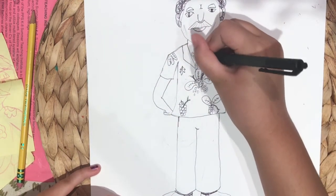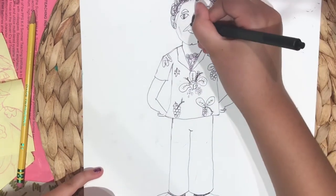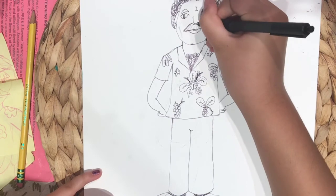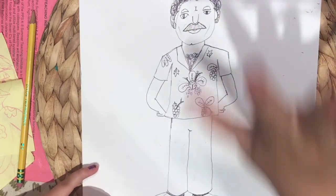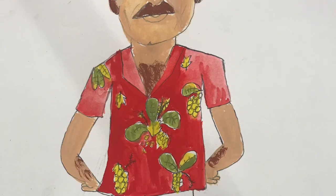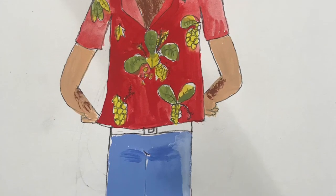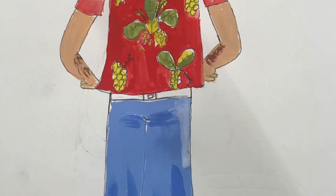And now for the chest hair, just go crazy like you did with the hair, and we're just gonna darken that mustache and maybe do the eyebrows too. And this is how it turns out.